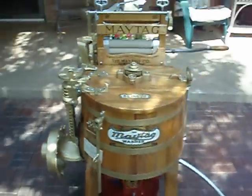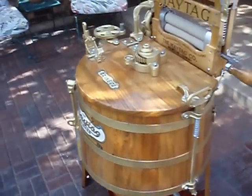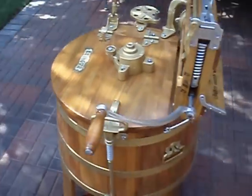This is a 1917 Maytag Model 43 washer. I've been restoring it all winter and finally got done.